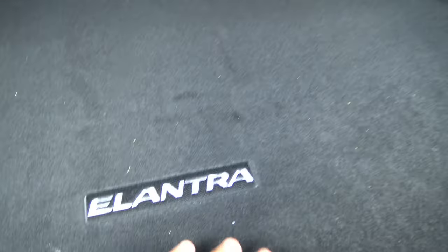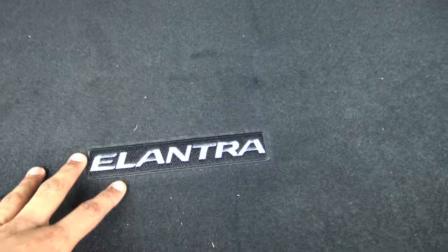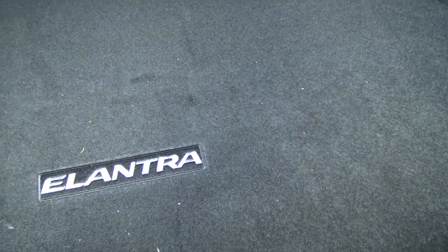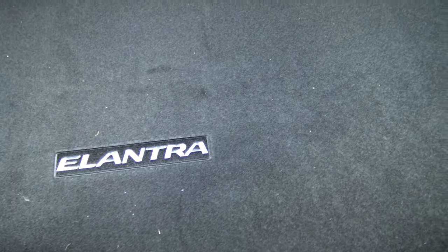Looking inside the trunk, you have a felt-like fabric material on the walls — pretty typical for every car in this class. It's hard and durable feeling. Inside there is also an Elantra-branded rug which looks neat; this is a dealer accessory, so you'd have to get it from the dealership.